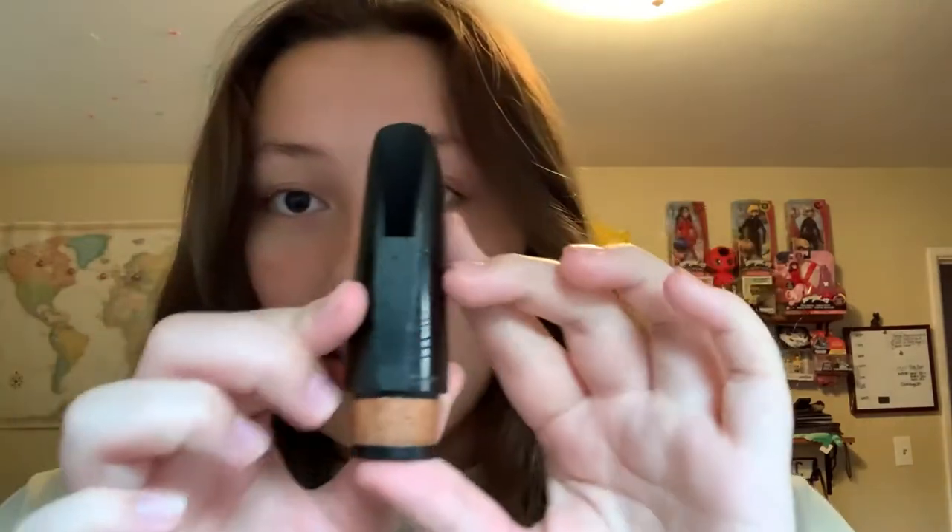Let's assemble your clarinet for use. You're going to want to start with your mouthpiece — it looks like this. While you're putting your clarinet together, I would highly recommend sucking on your reed so that it gets moist, so by the time you're done putting everything together and you put the reed on to start playing, you're able to just go straight into practice.